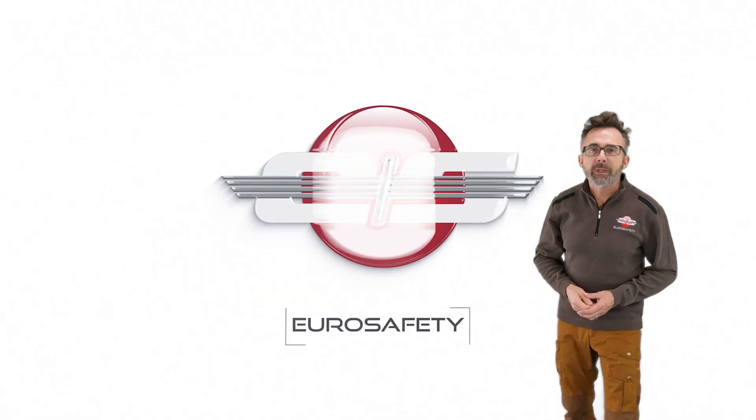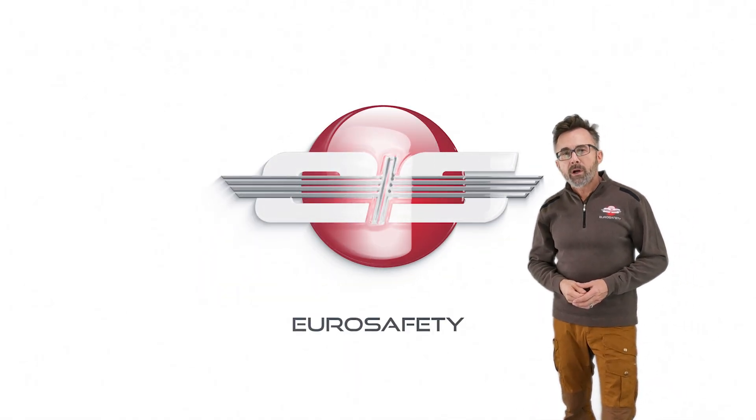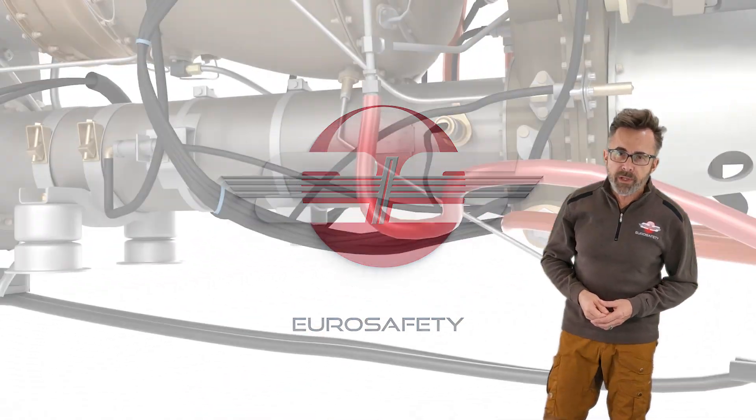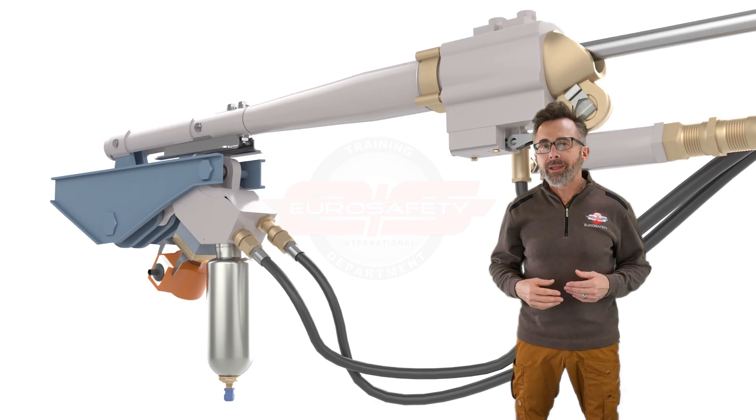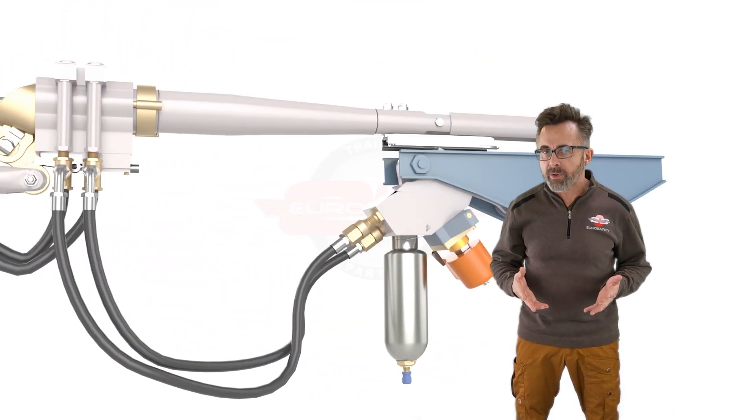Hi, this is Glenn White with Eurosafety. In today's tutorial, I'd like to talk about the Yaw Load Compensator, like what you would find on the AS350 models and the AS355 models of helicopters.